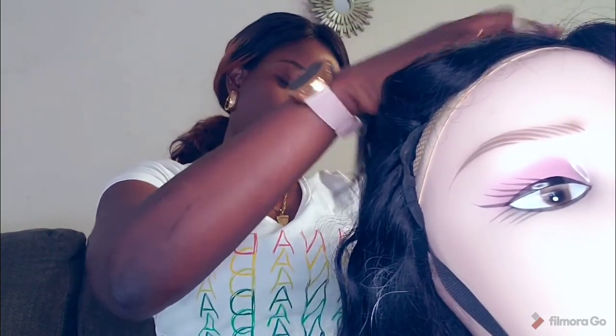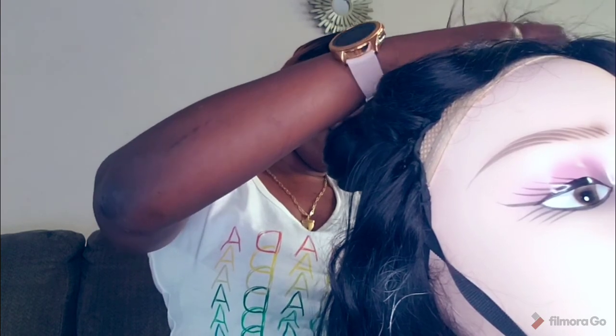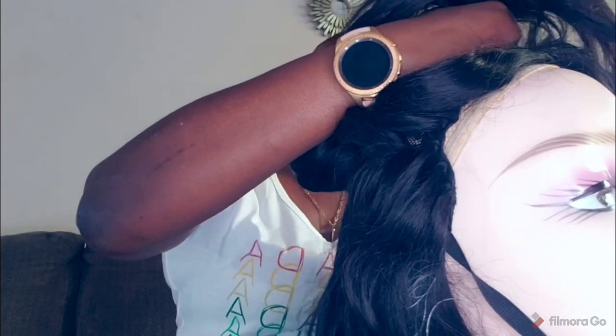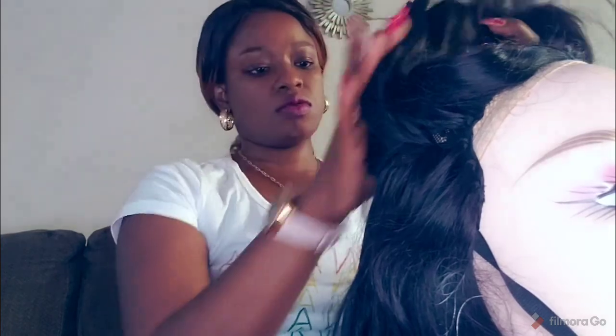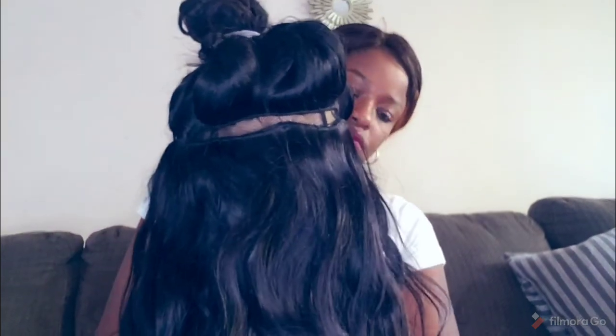I want to mention that the Batiste dry shampoo is very useful when you are in between hair washes. For example, if you've used a wig for one or two weeks and you notice there is product build-up, this is a great way to get rid of that product build-up without actually doing a full wash. You realize that the more you wash your wig, the more the life cycle reduces. While washing your wig is recommended to give it a deep cleanse and conditioning.